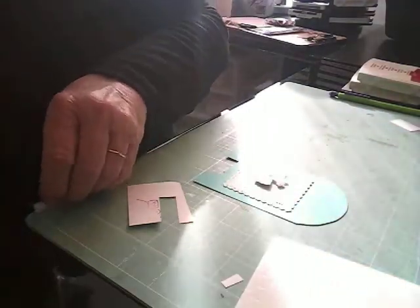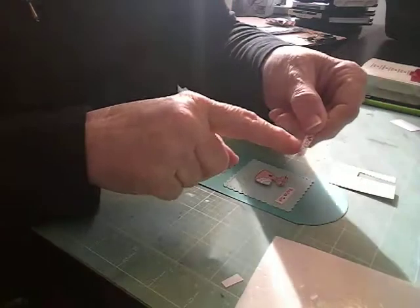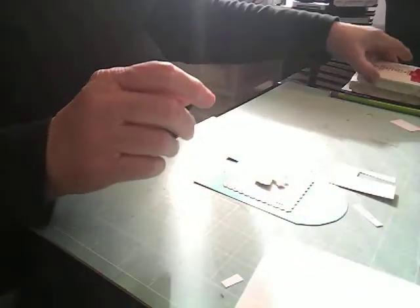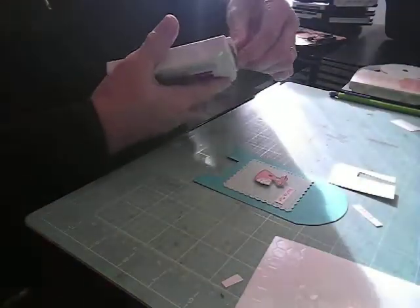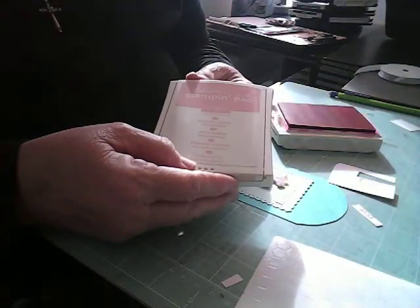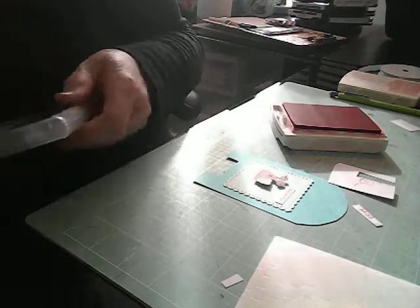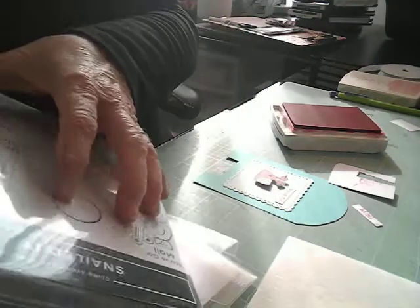I'm going to cut this as close as I can and cut this one right here, put that one on there. I almost cut the whole mail off — I cut a little too close. So I think I'm going to use my Real Red — Stampin' Up Real Red. One of the other colors I'm going to use is Blushing Bride.